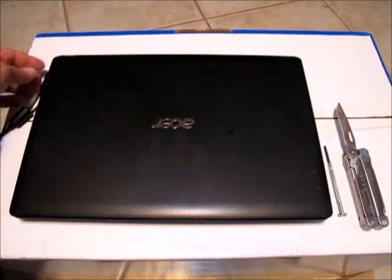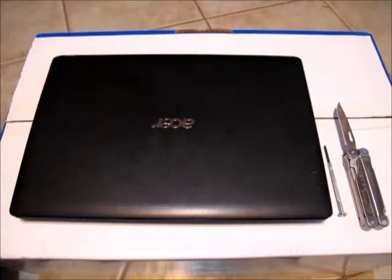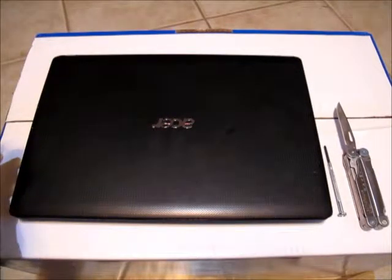We're going to start by removing the power plug, and since it's simple to do on this model, we're also going to remove the battery.